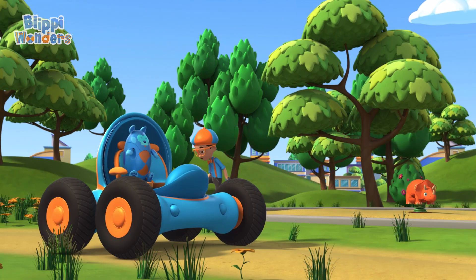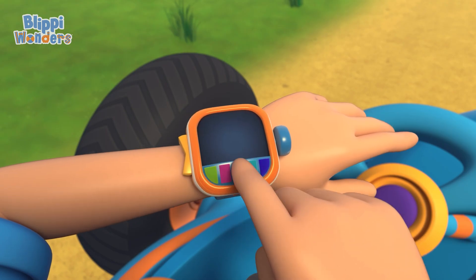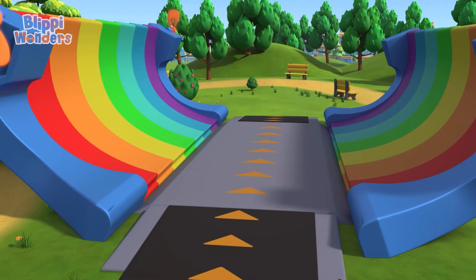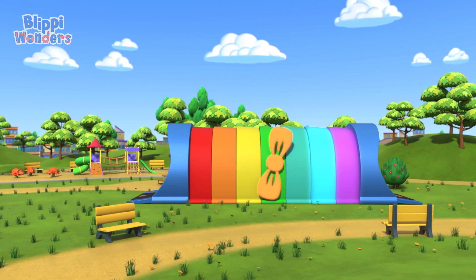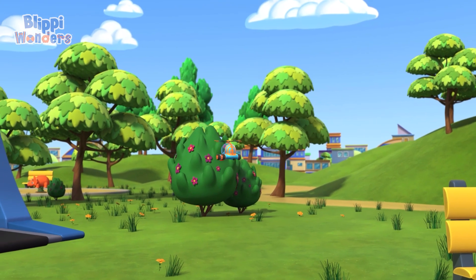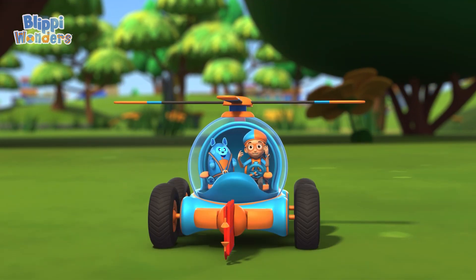We'll shrink down and get a closer look. I'm gonna need a grabber arm and helicopter blades. Grabber arm, helicopter blades confirmed. Activate Flippi Station! Shrinking down! The Flippi Mobile is ready for adventure!